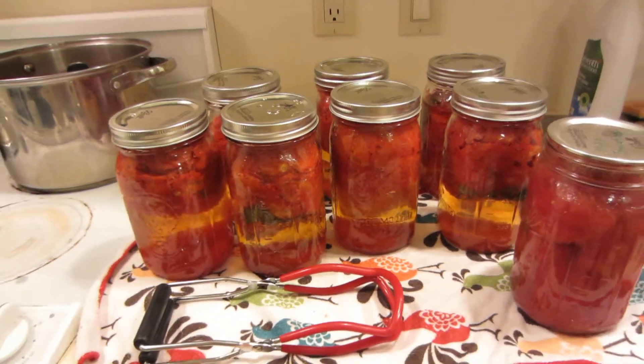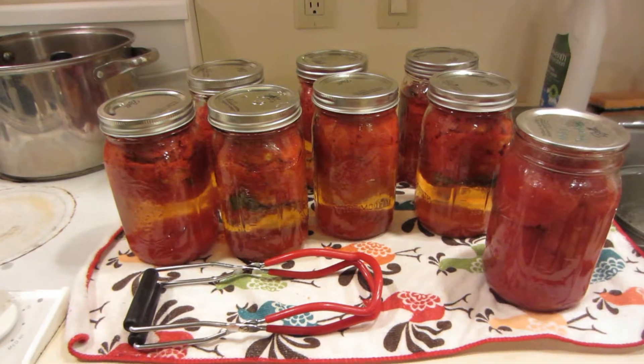So there you have it — pressure canned tomatoes.